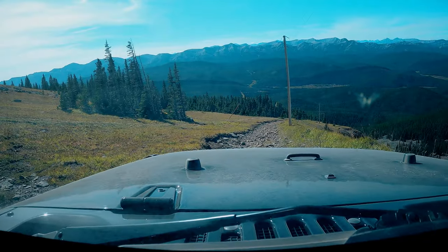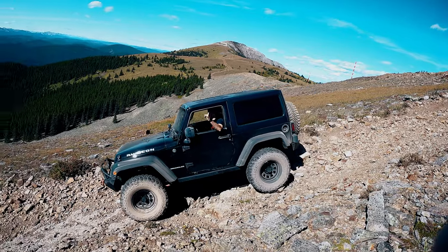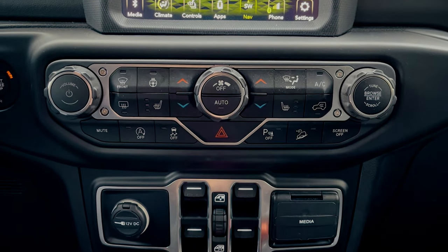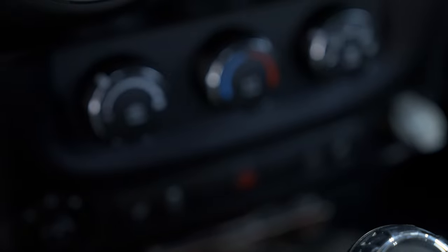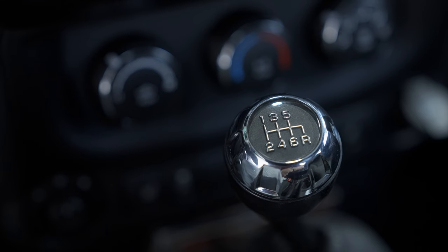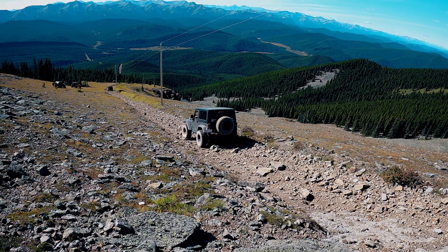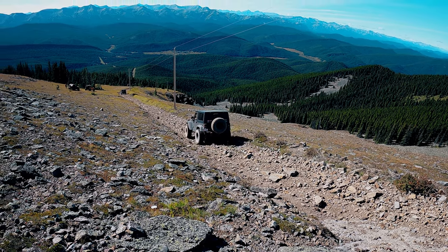And this is really really important when you're doing a steep descent for a long time. For you automatic transmission folks out there, Jeep's got you covered with a really handy hill descent button. You have to be in 4 low to activate this system, but it basically works the same way as my manual transmission. Manually select one of the lower gears, like first or second, using the accelerator to control your descent speed. Remember, when you let off the accelerator the engine will retard, acting as a brake.